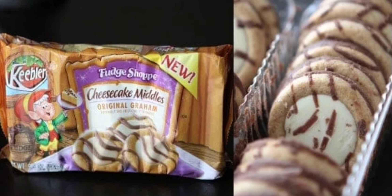Keebler, bring these back — fudge stripe cheesecake middles, original graham cracker. Bring back the magic middles: the cheesecake ones, the chocolate-covered ones, the chocolate-frosted ones.